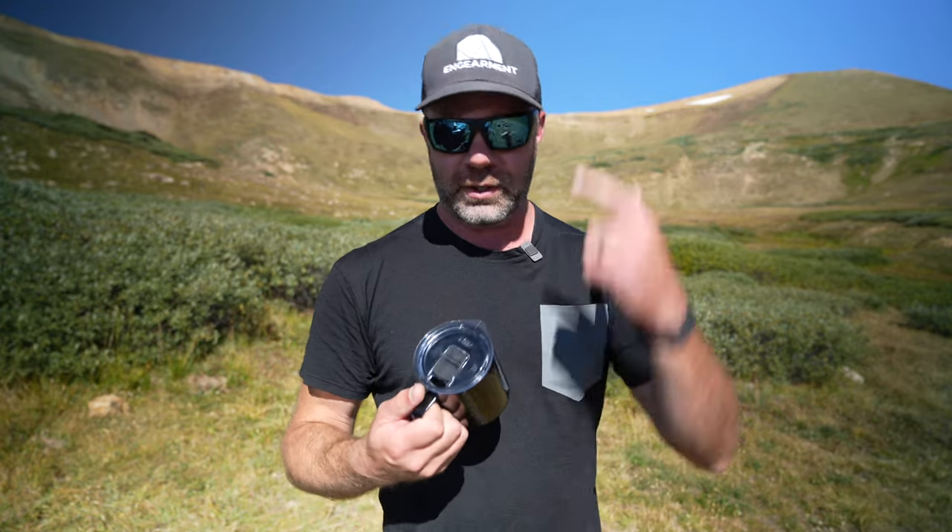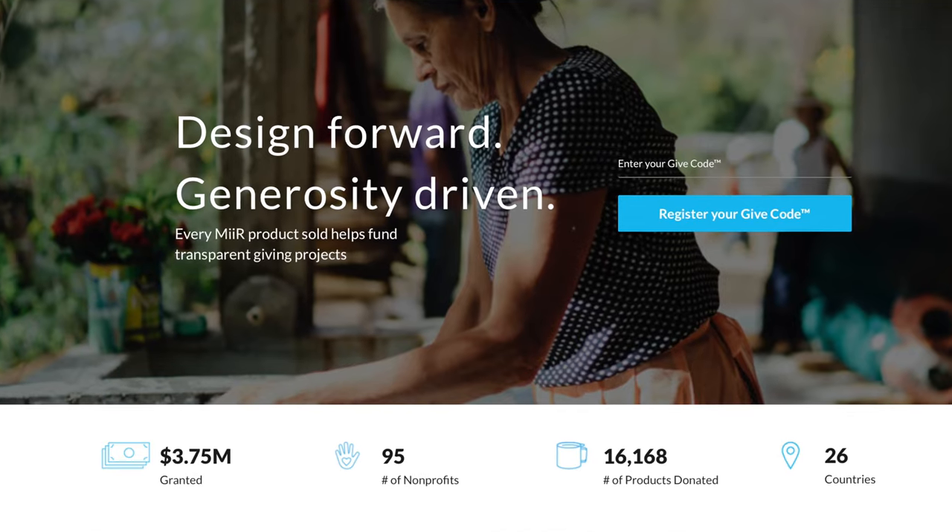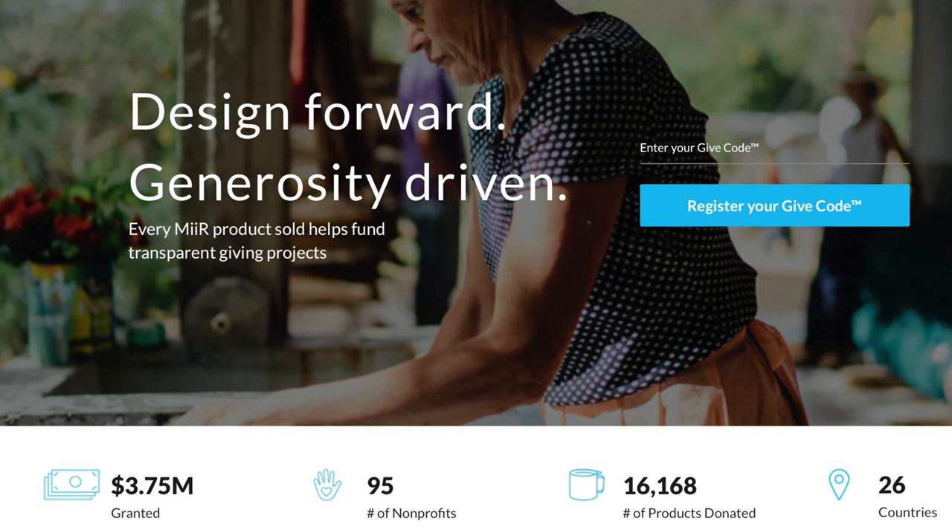What I like about Mier — there's a lot to like. Even before working with Mier for reviews with Engearment, as a fitness professional I would buy my students and clients Mier water bottles. I like the way they function, I like the way they look, and then there's the giving code. On the bottom of every Mier item is a giving code. You go to the Mier website, register the product, and Mier goes out and does good in several different communities and you get to be part of that. It's not just about gear with Mier — it's about helping people. That's why I always choose to purchase Mier stuff for my friends and clients.